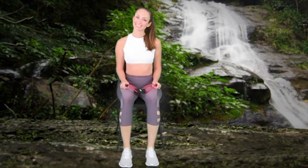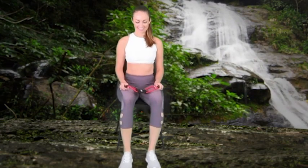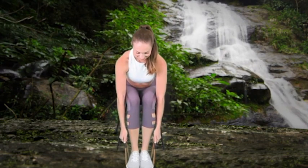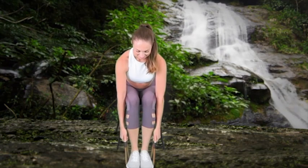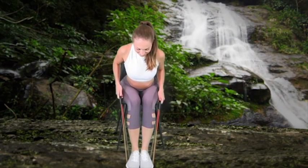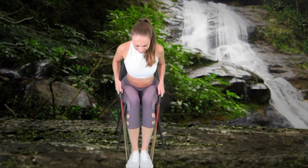Speaking of the scapula stabilisers, let's work those a bit more with a bent over row. This exercise may alternatively be performed standing in a bent over position. Step 1: Sit in a chair with both legs bent and place the stabiliser of the Posture Medic underneath both feet so the handles are on the outside of each foot. Hold a handle in each hand with the palms facing in and stay bent forward at about a 45 degree angle, with both arms straight down perpendicular to the ground. Squeeze your shoulder blades together and bend your elbows as you pull the handles up and back for a row motion. Hold for one second and then relax as you slowly return to the starting position.